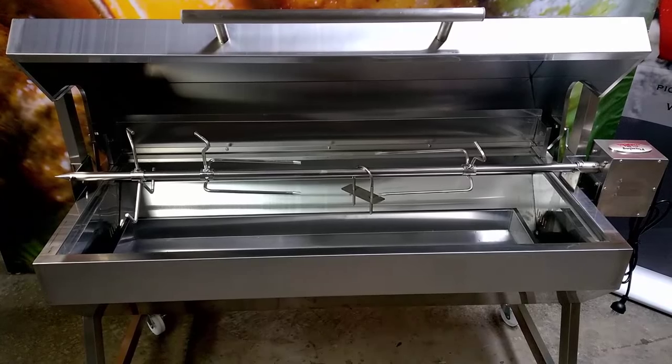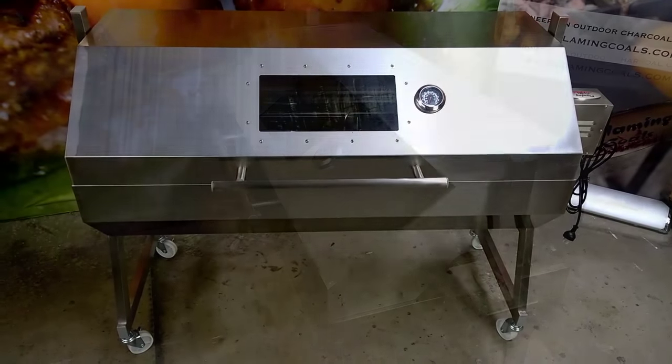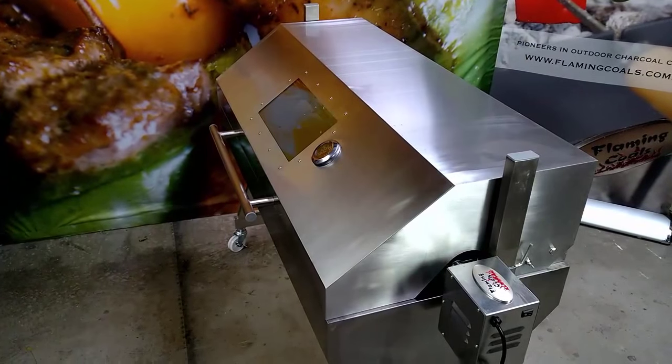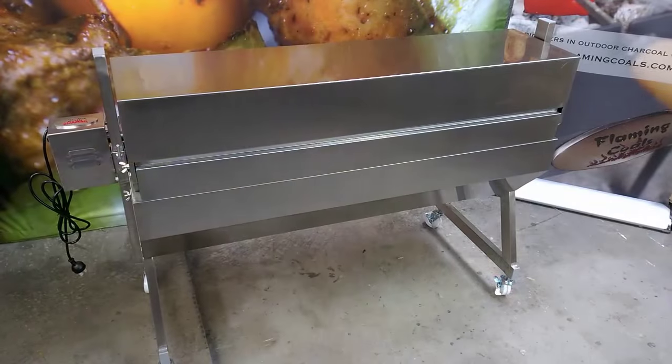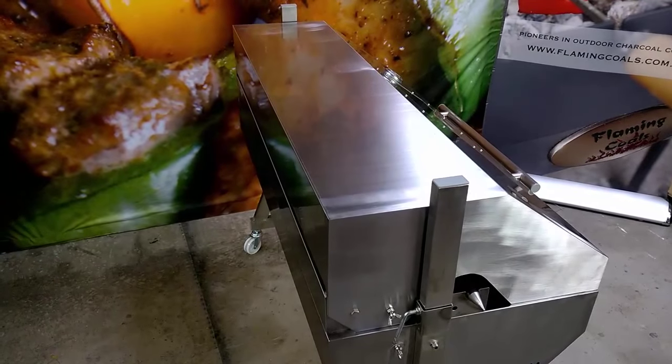For a stainless steel Spit Roaster of this quality, it is exceptionally well priced and you will be hard pressed to find anything of this quality in this price range. With a two year warranty and the entire unit being made from stainless steel, you can't go wrong.